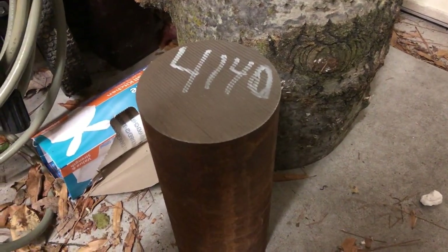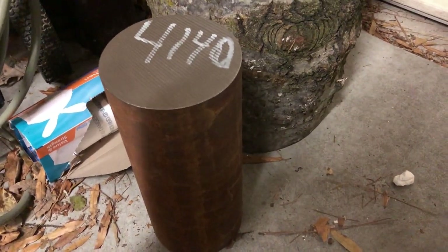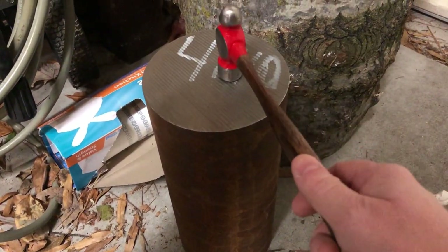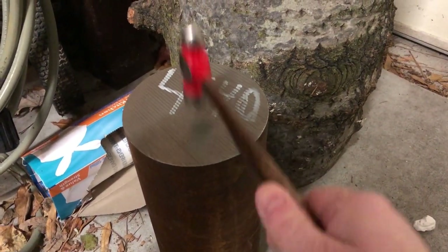So this is a piece of 4140 steel. It is approximately 12 inches high, about five and a half inches in diameter. It's going to serve as an anvil-shaped object for the Super Wrench Garage.